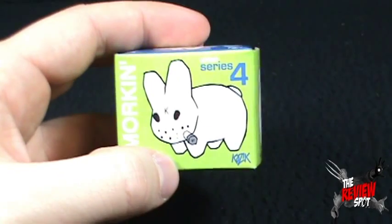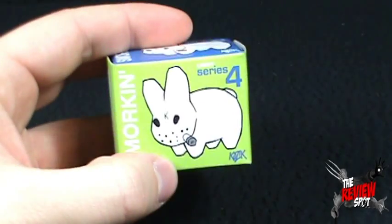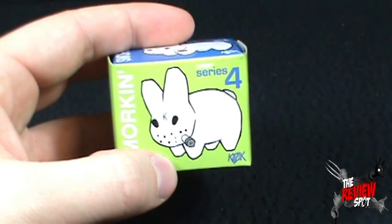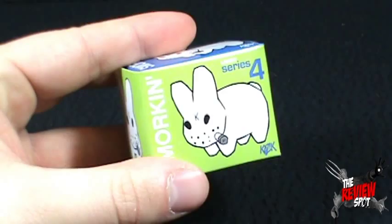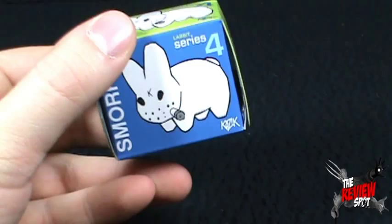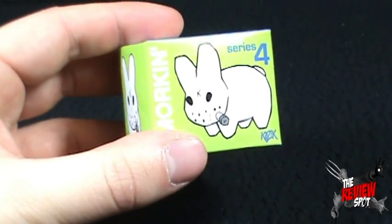As always, it's a smoking rabbit. I just actually did a review of the Krusty Labbit, and coincidentally, as soon as I uploaded that review I found this at my local comic book store.